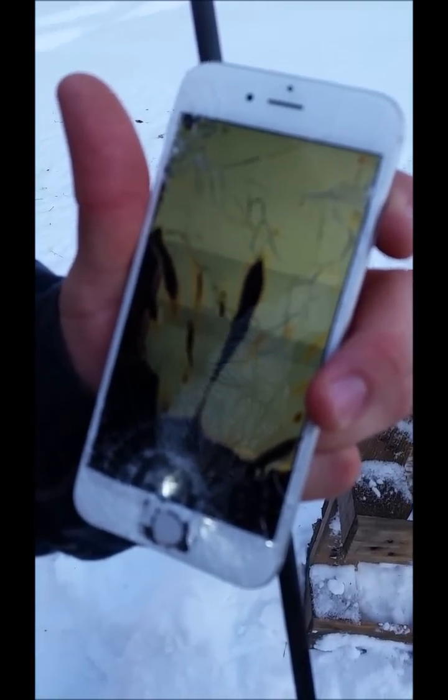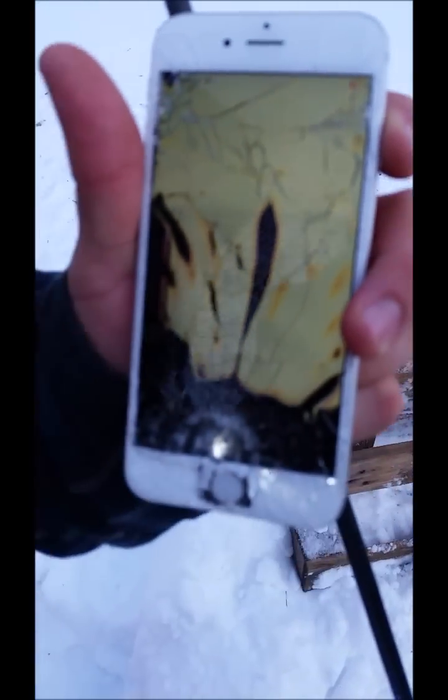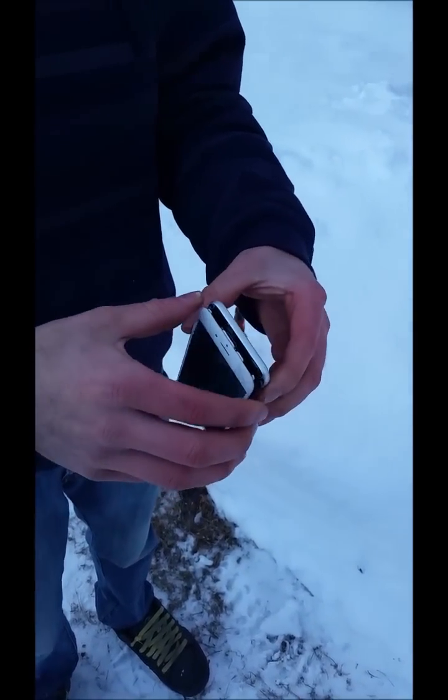Oh it's still working — the Wi-Fi is there and the battery is there. Hola. This is how you now open the iPhone 6.